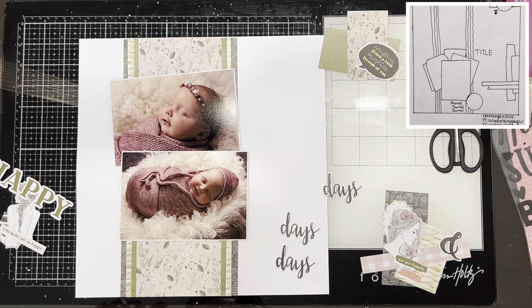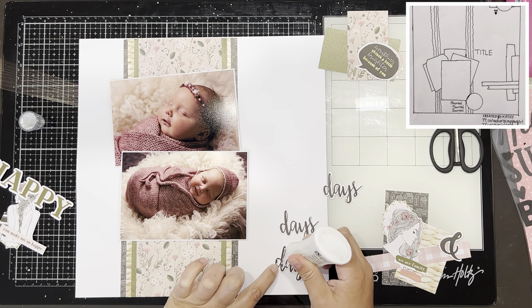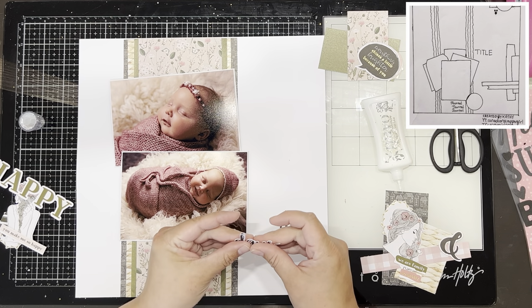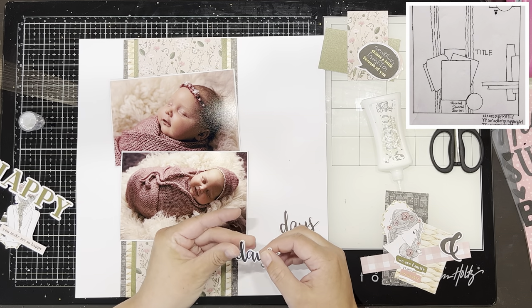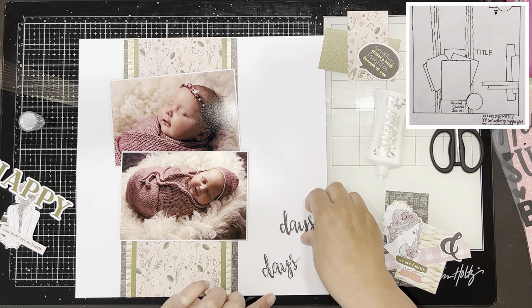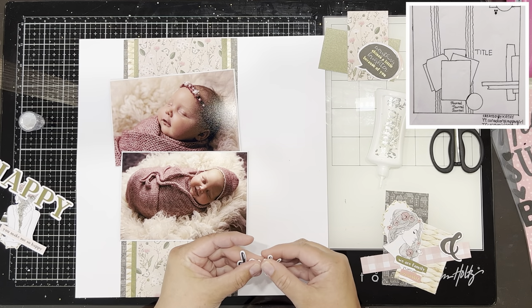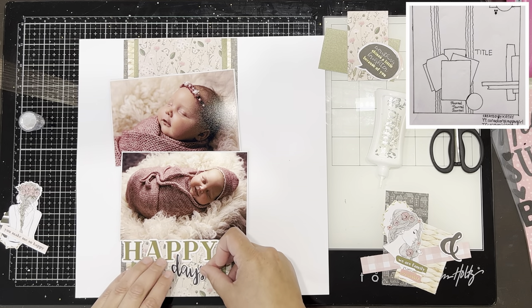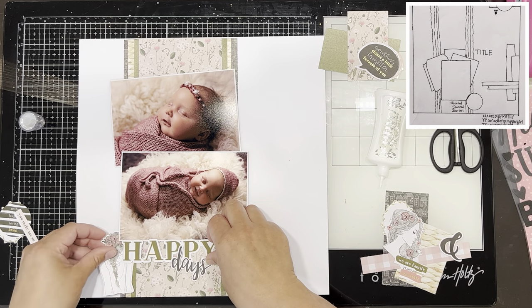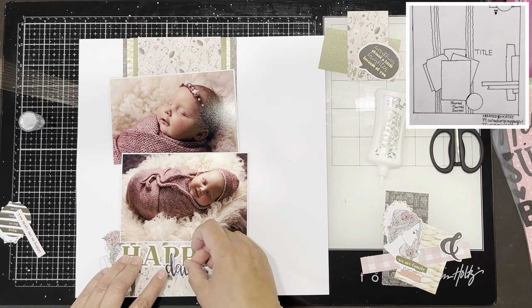I am using this 'Happy Days' ephemera piece as my title. I had three copies of this ephemera and wasn't sure I was going to use it, so what I'm doing is layering them on top of each other to create a little dimension — rather than popping the die-cut up on foam. Adding those extra two copies of the same die-cut gave it dimension without needing foam, and it's also a nice way to use up something you thought you might not use rather than throw it out.